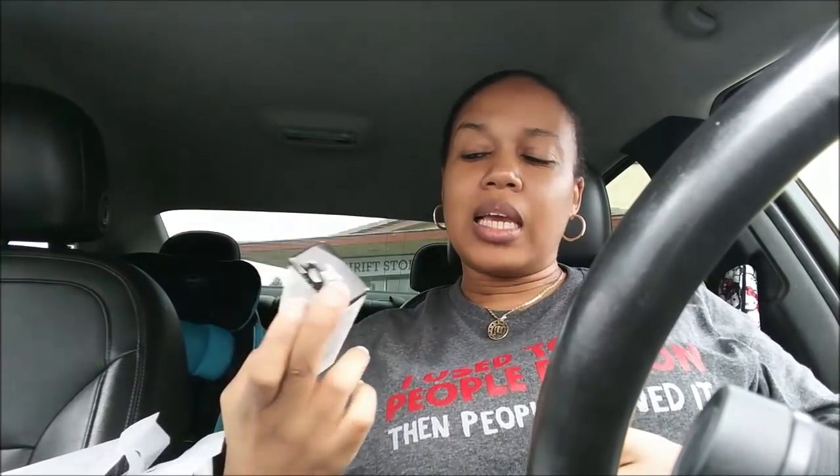They had these Wet n Wild twin eyeliner pencils — two in one pack. It's the same as the regular long Wet n Wild pencil, just two of them together, which is good for on-the-go or keeping in your purse. I picked those up and the only color I saw was black.